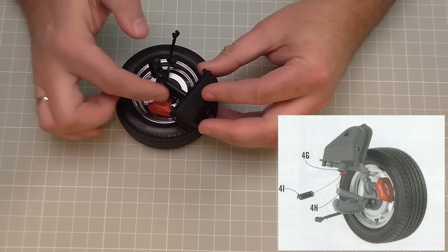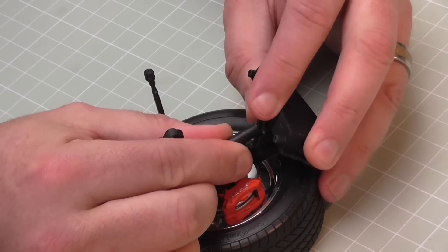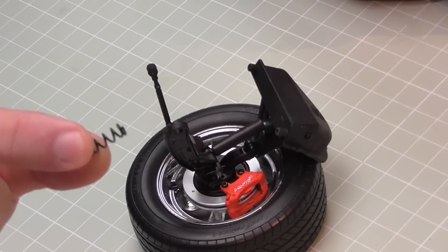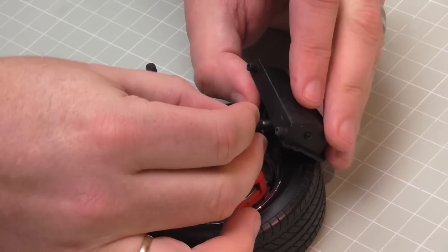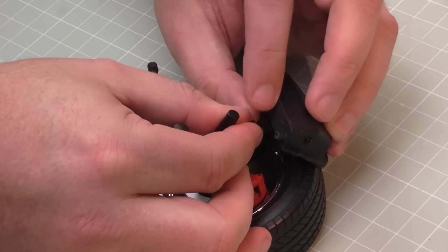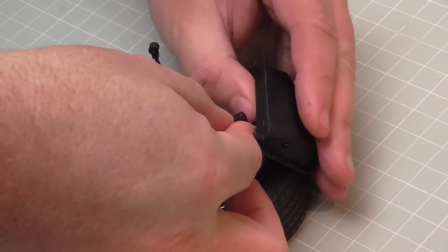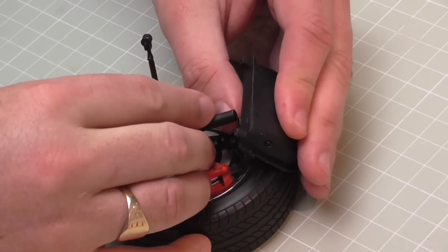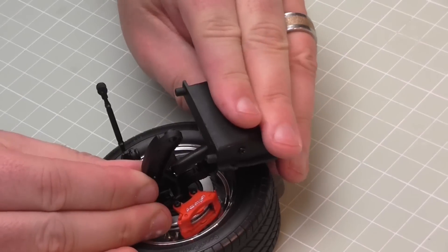Now we need to separate the piston from inside the housing - just like that - because we're going to be putting the spring in from the last stage. Why we couldn't do that in the last stage is completely beyond me. Once that spring's in there, just manoeuvre it round so you can get that cylinder back in like that and hold it together.